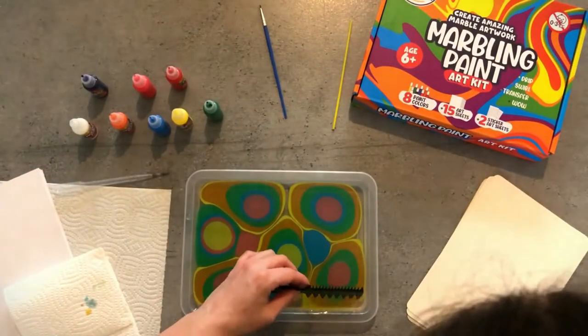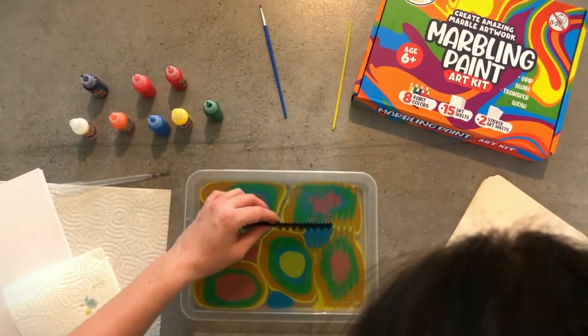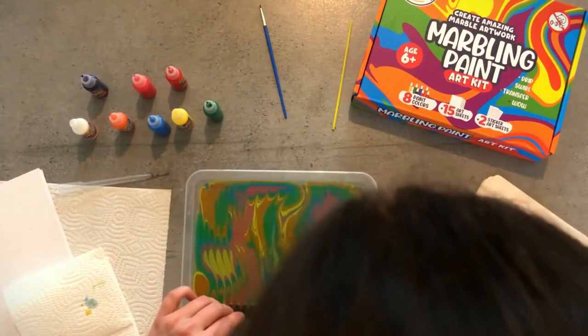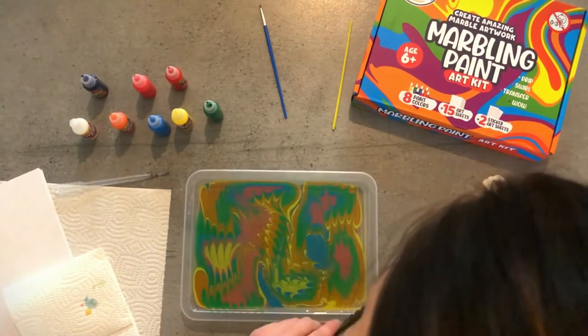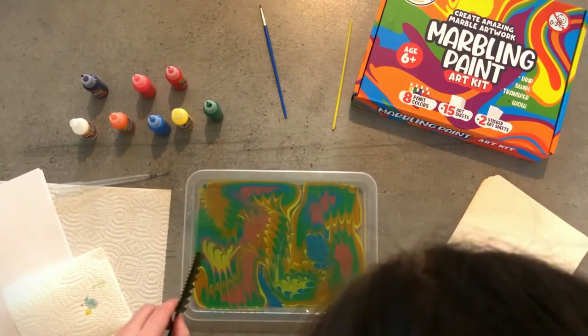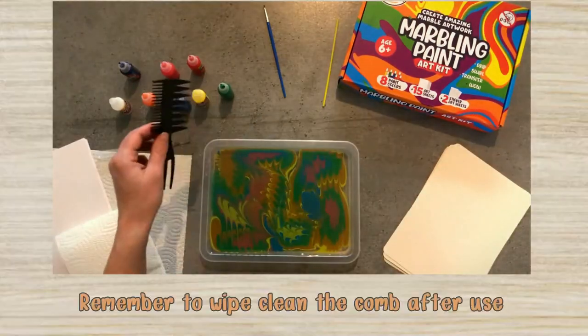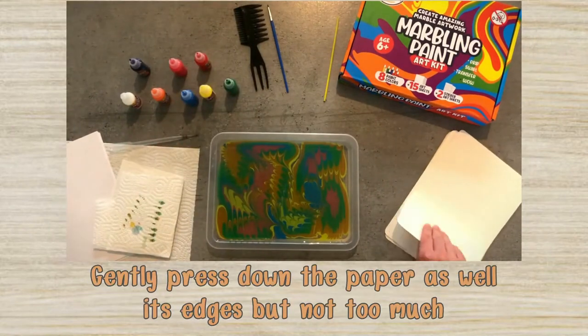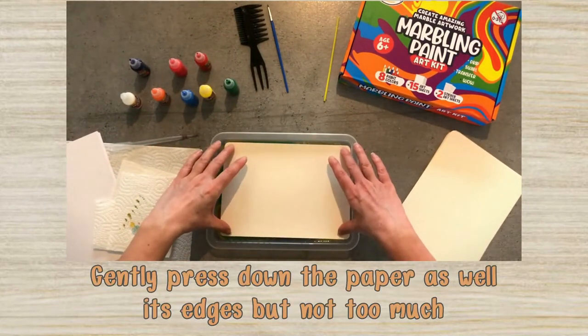When you are happy with the amount of paint, pull the comb across the surface in various directions. Because the comb has many pins next to each other, it will create these intricate parallel lines. When you are done, you can transfer your design to an art sheet.